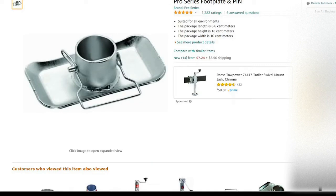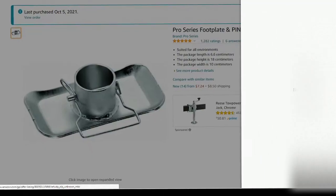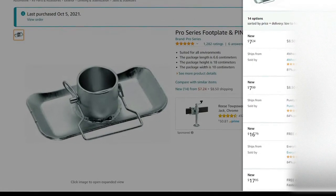Welcome to the channel. Today we're going to do a quick overview of some purchased Amazon items, starting with the footplate that replaces the wheel when you're camping. You can put this down for a more solid foundation.